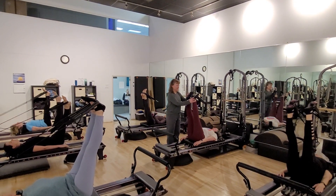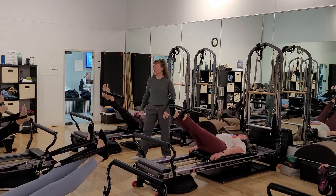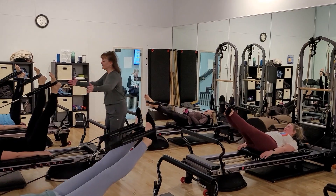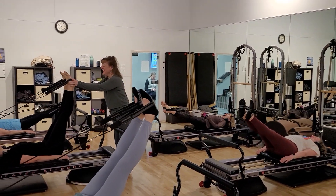Send your legs hip width apart, hold there, up and down. Now they're moving independently. Oh Lordy, your hips are not that far either. There you go. Now down.